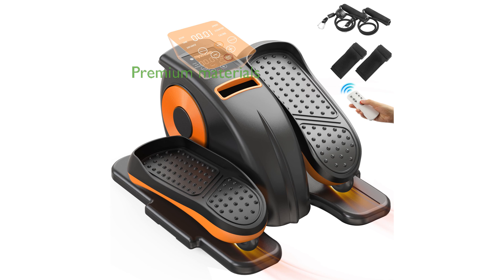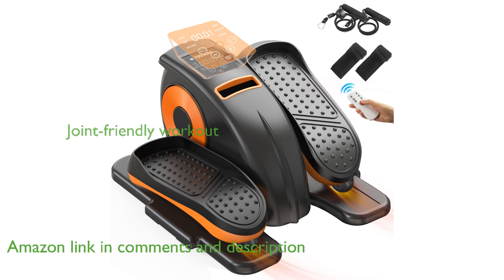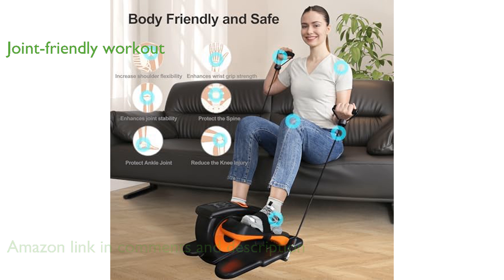The MySuntown Underdesk Elliptical MF01 is crafted with premium materials that ensure outstanding stability and long-term durability. This elliptical machine offers a joint-friendly workout, helping to prevent and alleviate issues like cervical spondylosis and shoulder periarthritis.